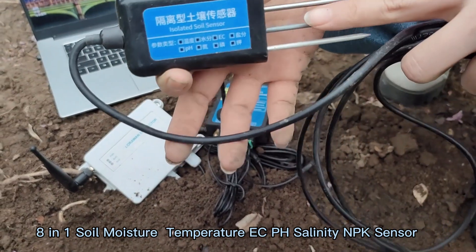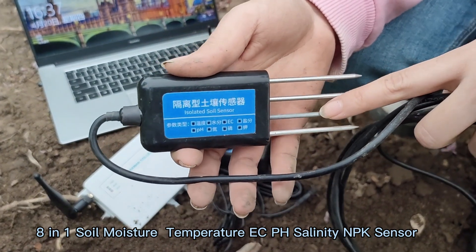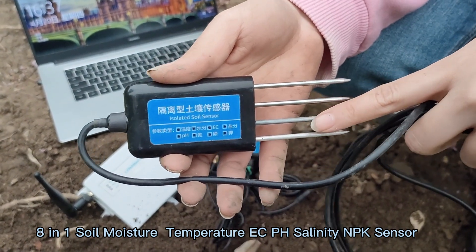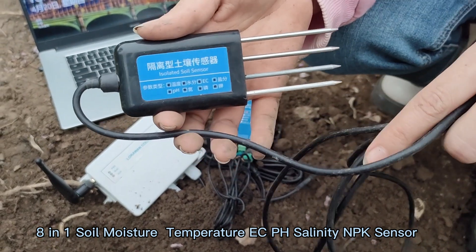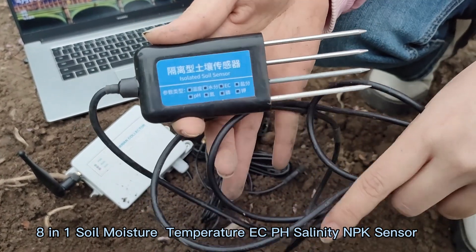Secondly, the data can be stable in one second, and you can view the real-time data in any corner of the world. It is more stable and very easy to use.